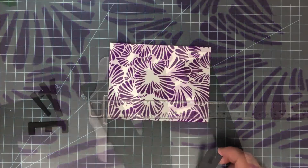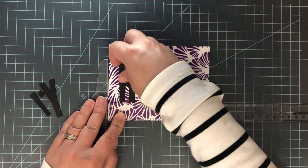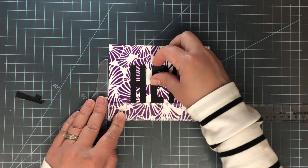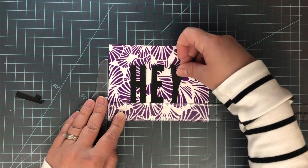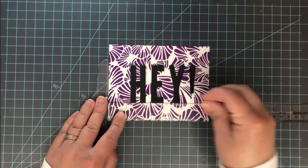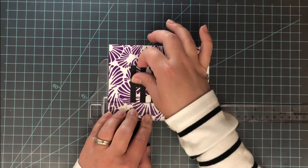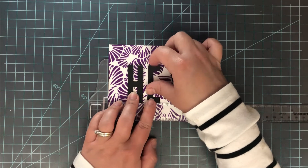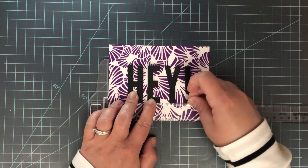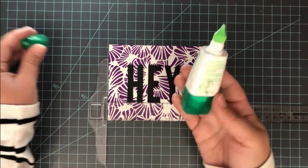To finish this off, I'm using a sentiment created with an alphabet die set. I die cut three of each letter — H, E, and Y — plus an exclamation point. I'll leave the die set linked down below; it's one of my favorites for creating custom sentiments. I also have a fun video on using this die set with hot foil gel to create a brushed foiling look — I'll link that below too. For each letter, I took three die cuts and built them up one on top of the other with glue, so they have some thickness. I don't like using little bits of foam tape for dimension — I just cut a bunch of letters and layer them up.